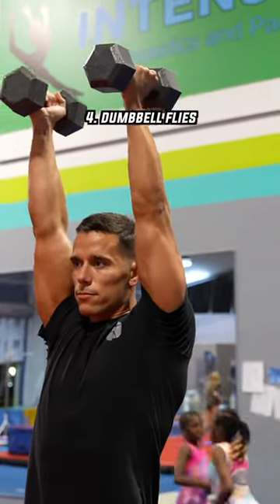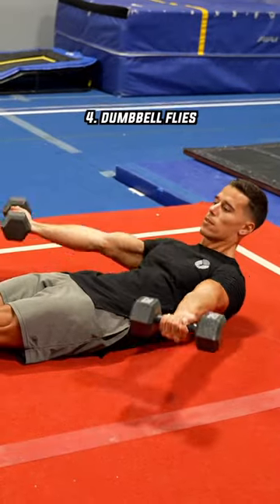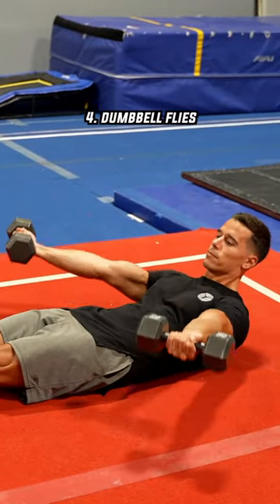Let's talk briefly about how gymnasts use dumbbells or weights. They do many variations of raises and flies with locked elbows.